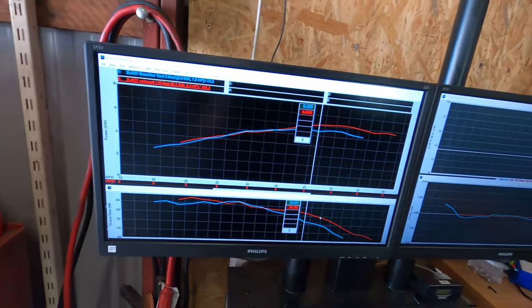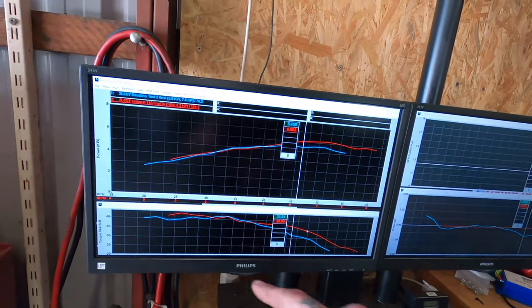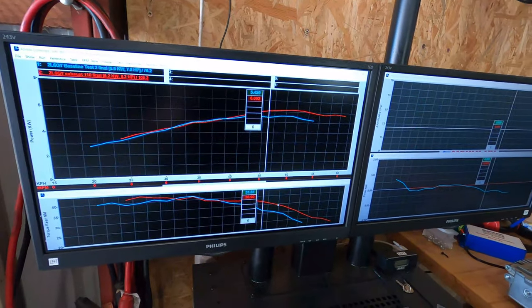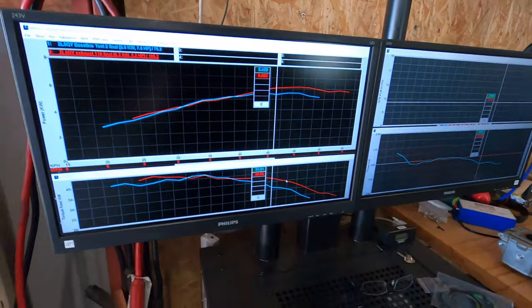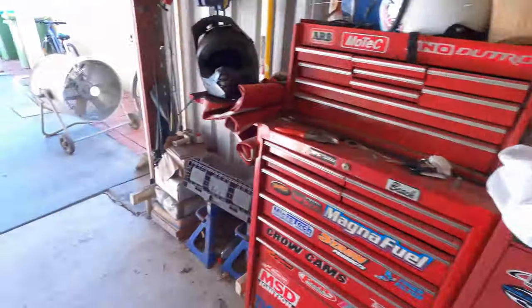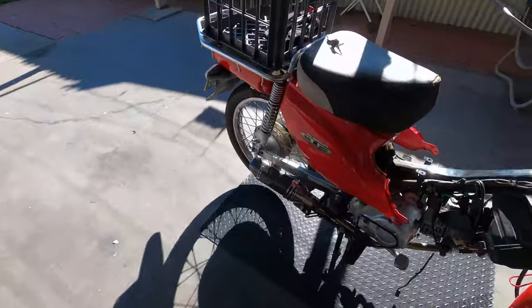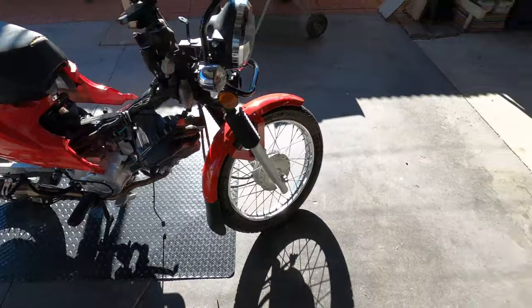This is the testing I've done so far. The blue line is stock standard - stock gearing, 110, standard exhaust. The red line is stock gearing with a modified exhaust. I'll show the exhaust I made up for it.